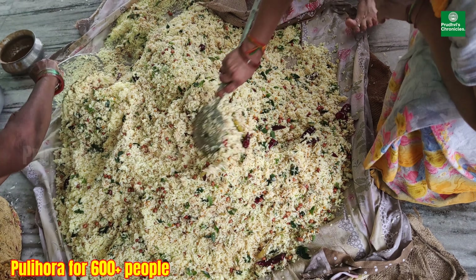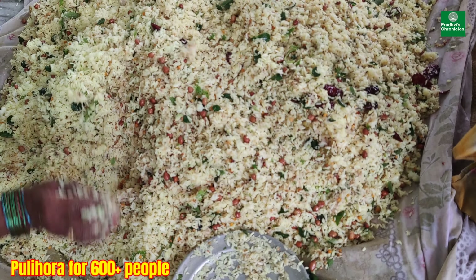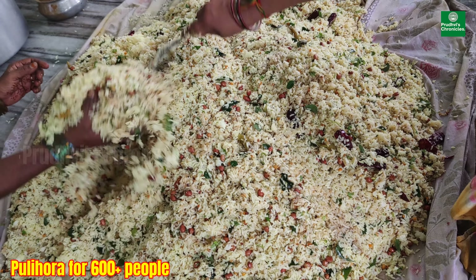Guys, you have to have this kind of food. You will only get this kind of food when you go to hometowns and villages during the festival seasons.